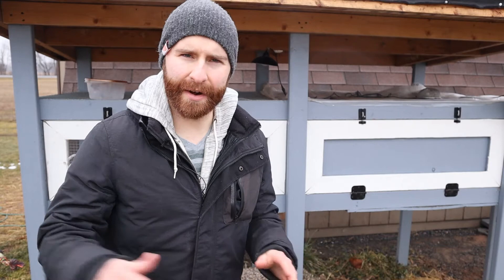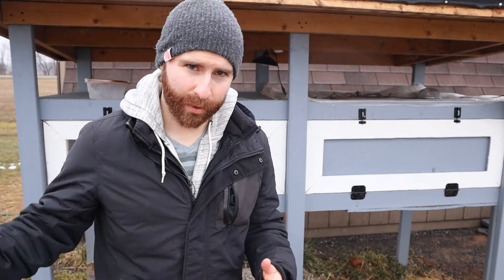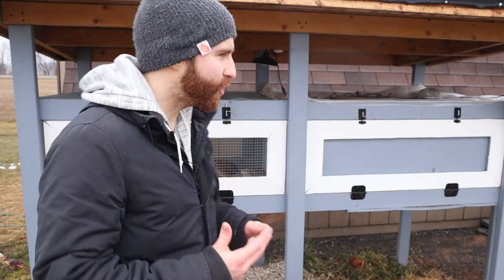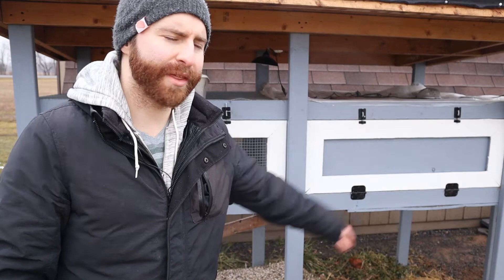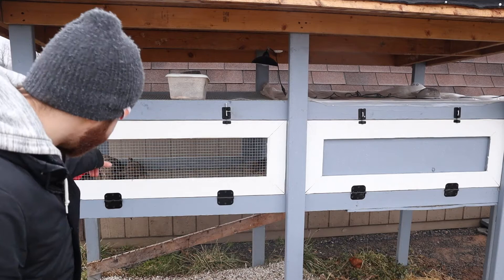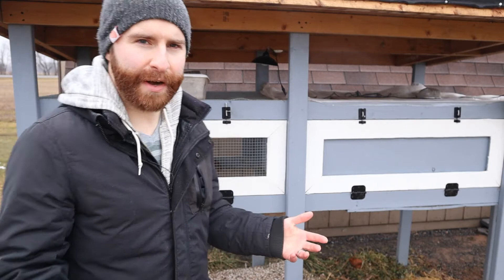I only have 10 chickens and I want to get more, so we need to build another place for them to stay. I do have this other hutch I could use for other quail, but it doesn't have a proper hard roof — just a plastic roof — so they're open to the elements. I might visit a couple of websites and see if I can get some eggs that are just different colors of quail, just to mix it up a little bit.